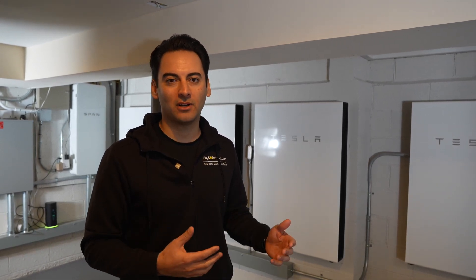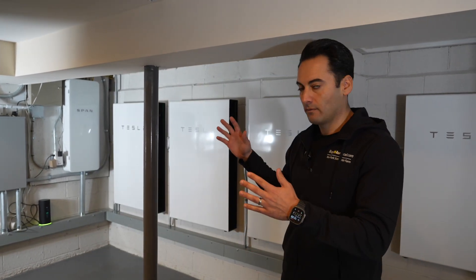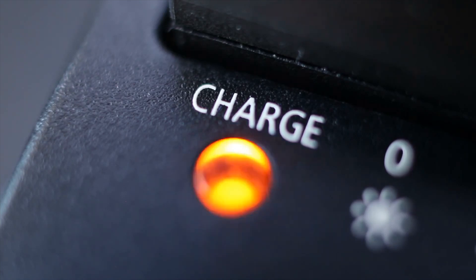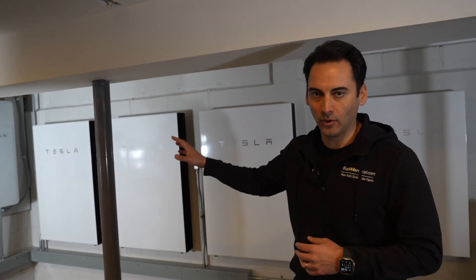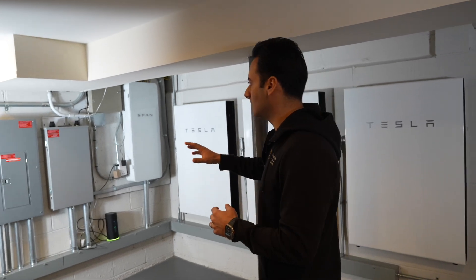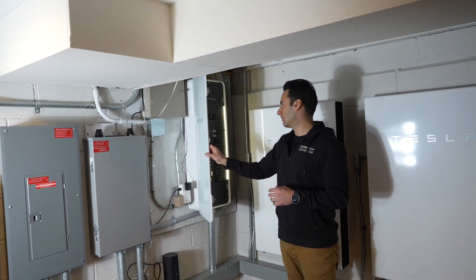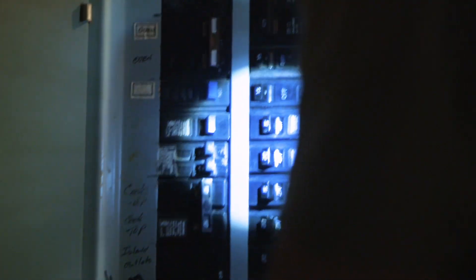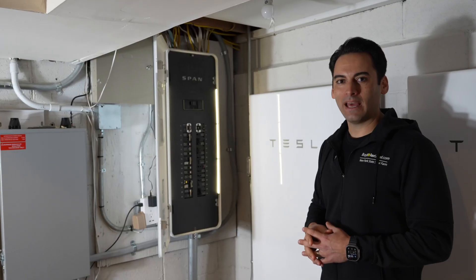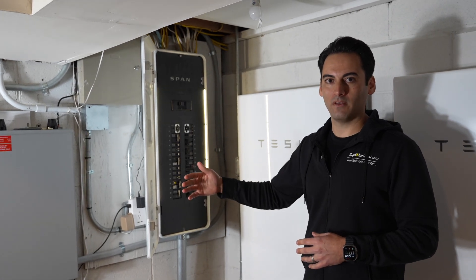There are some things through my experience that I've learned you have to identify. Is your home set up with Powerwalls for full home backup or do you have partial home backup? My home is set up with full home backup, which means everything in our service panel is fully backed up. So in the event of a power outage, everything is on.